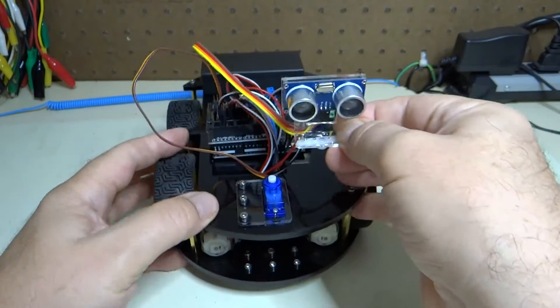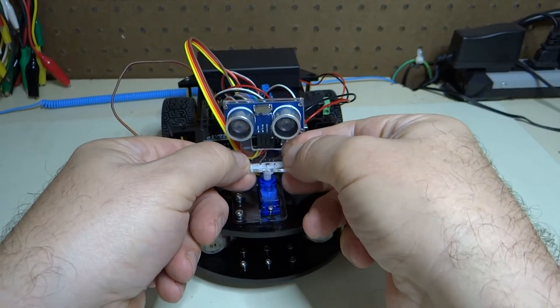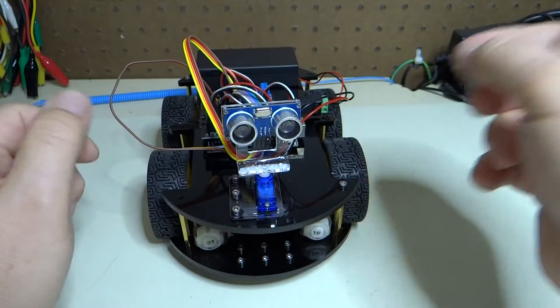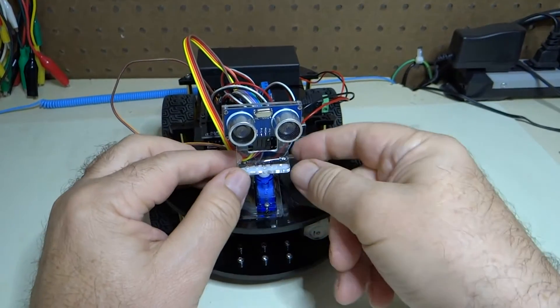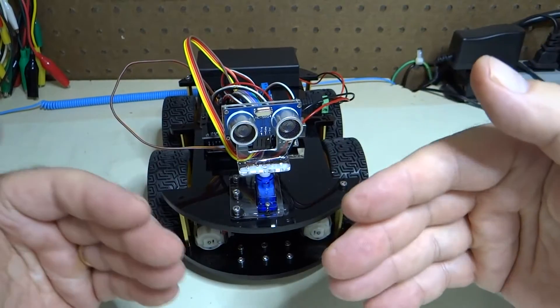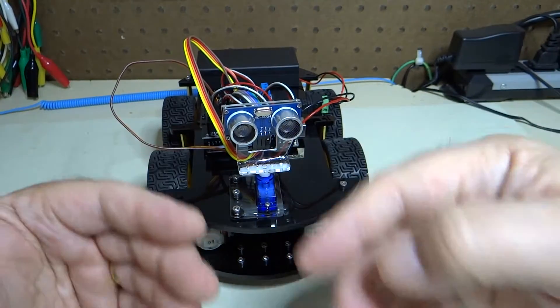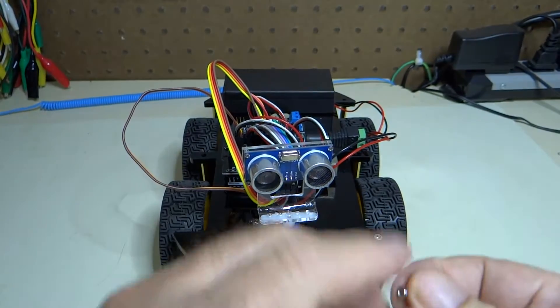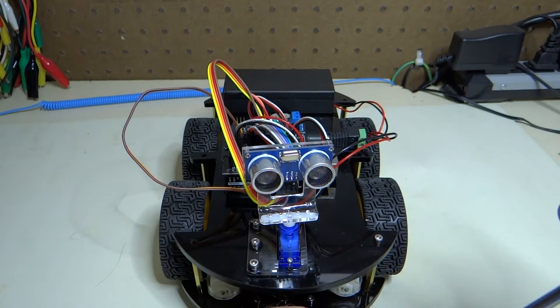Now we are going to try to get this pointed as forward as possible. You don't have to be exactly pointing forward — it can be off just slightly, and that will happen anyway because of the way the tines are on the servo motor.